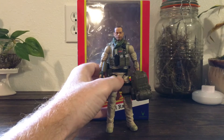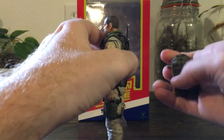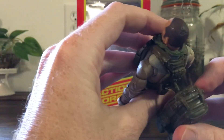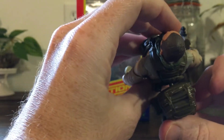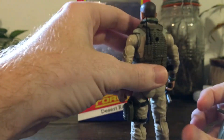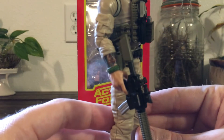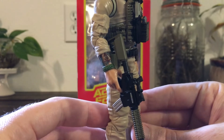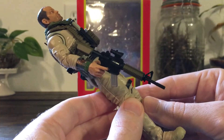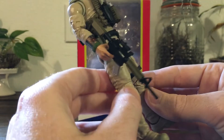Taking a quick look at the figure — I have his backpack in hand because my only gripe is he has this radio right here that kind of blocks you from evenly placing the backpack on his back. That's the only complaint I have. Otherwise this figure is awesome. You get the real-life tattoo sleeve of Tony Roberts, the real-life person this figure is based on.